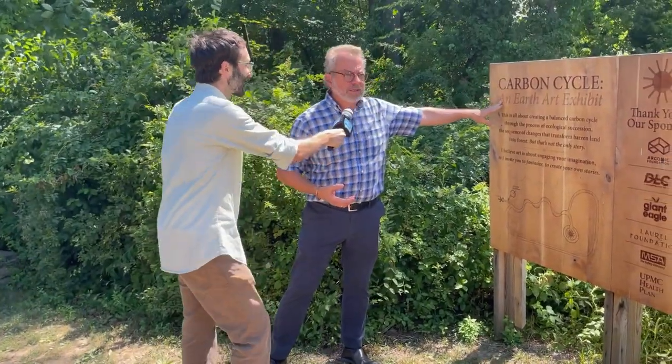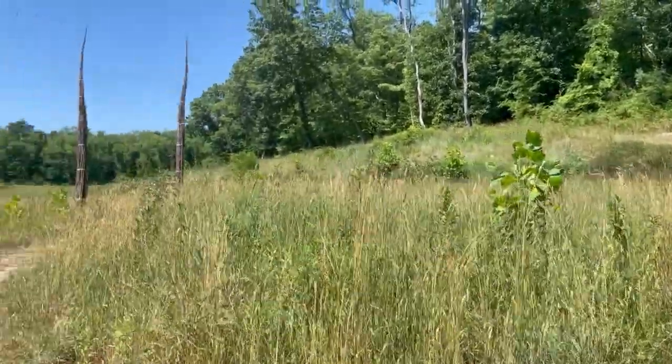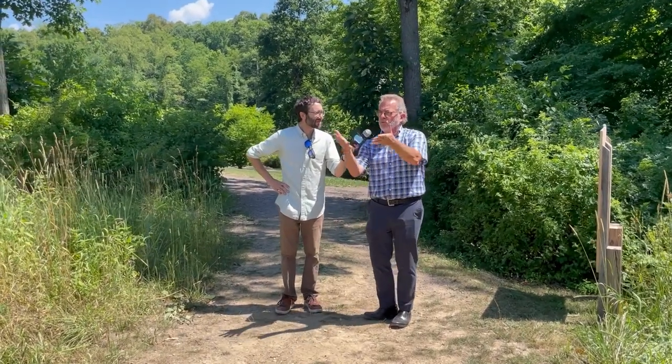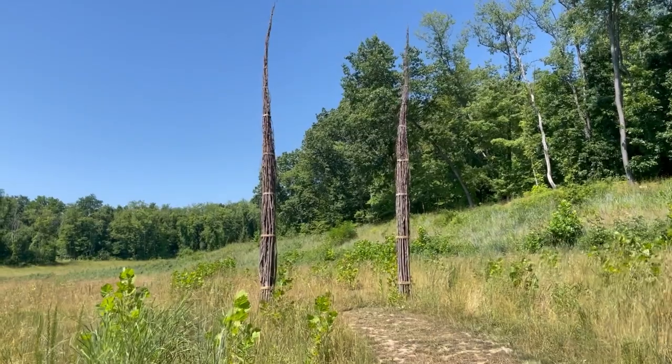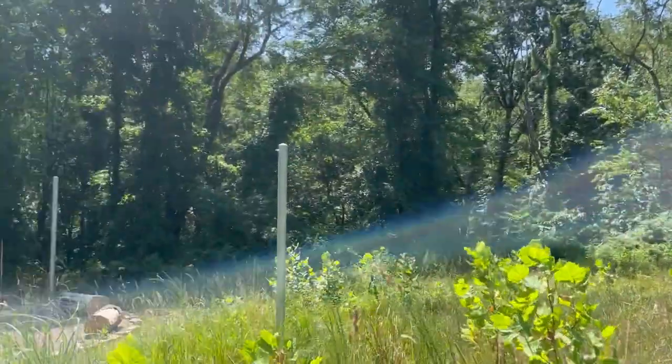This is one of our newest garden areas — it just opened in October last fall. It's our exhibit garden, and our first exhibit is Carbon Cycle, an earth art exhibit. The installation will be here for about three years, and it's the work of Gary Smith, a landscape architect and artist from Toronto. This was a strip-mined or surface-mined site — the coal was removed from this space. The project was led mostly from Canada during COVID through FaceTiming, with our staff and volunteers helping make it happen.